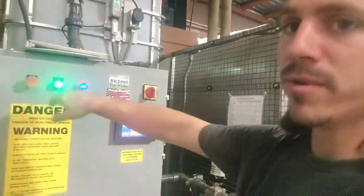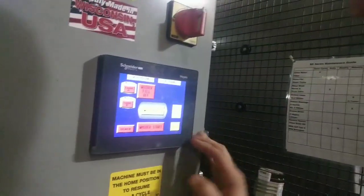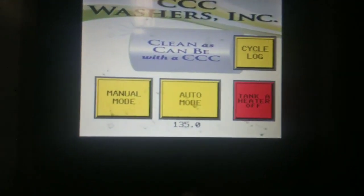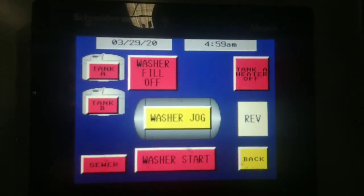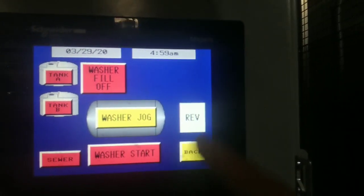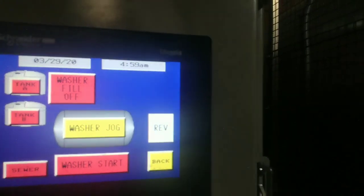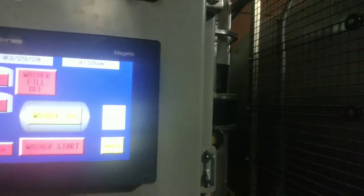Blue button, green button — it turns your screen on. Here's your manual mode. Washer jog will just turn the barrel by hand — I hold that button down and can go reverse or forward. Washer start will start the washer until I tell it to stop. Sewer is how I drain my tanks. Washer fill and washer drain are here if I need them. There's also Tank A and Tank B. To start a wash, I push back to automatic mode.